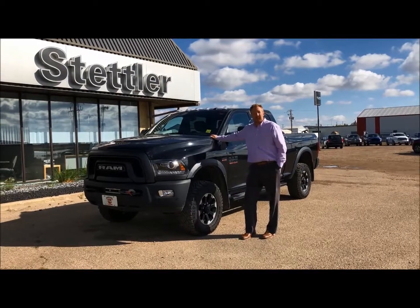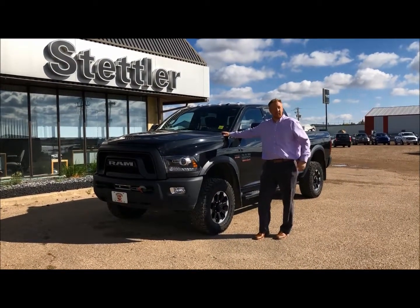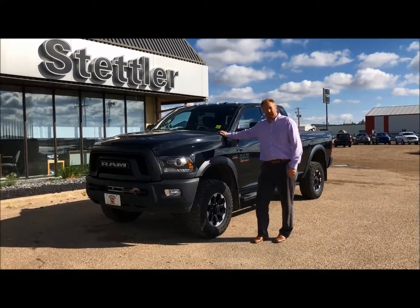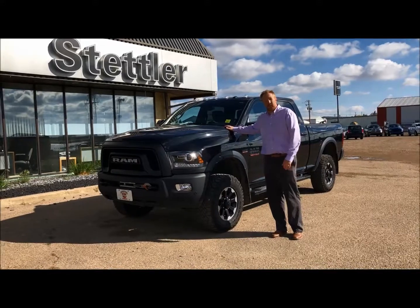Good morning everyone, it's Lars here down at Stettler Dodge. Here today I got a 2017 Dodge Power Wagon, a very unique truck, and the stock number is UT2141.